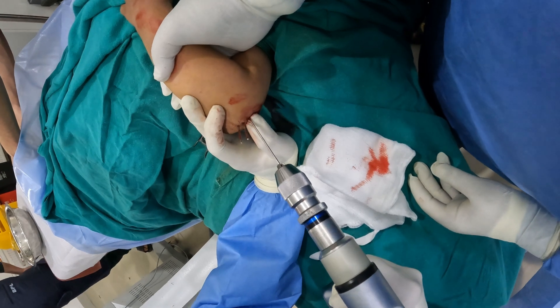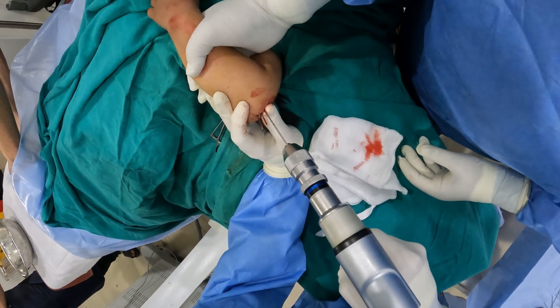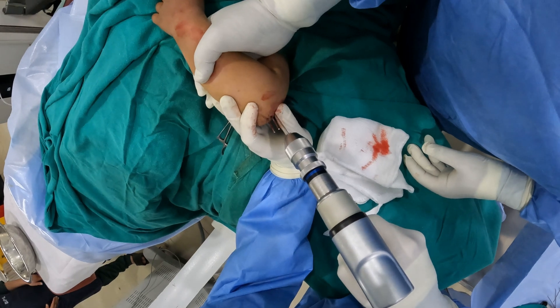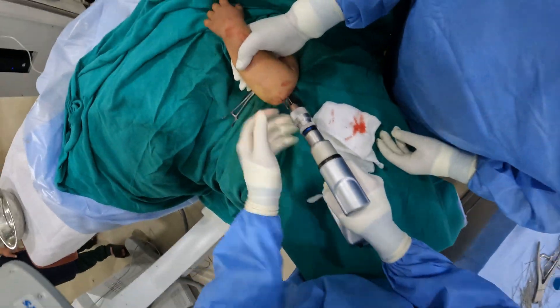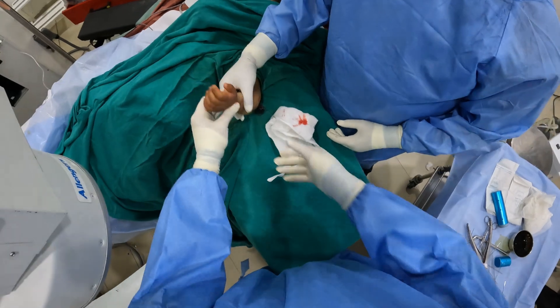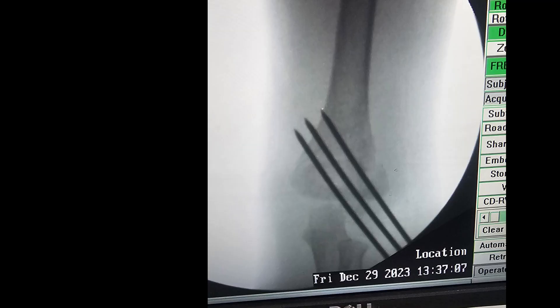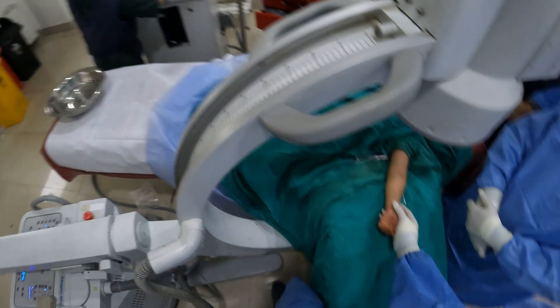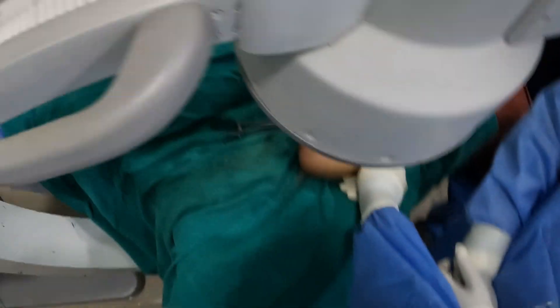I am palpating the bony structure to begin drilling the K-wire, and once positioned, I will drill through the distal fragment into the proximal fragment. Tactile feedback during pin insertion is very important as it confirms the intraosseous course of the pin. Once the distal cortex has been achieved, an AP view confirms all three wires are parallel to each other and good reduction has been achieved. The lateral view also shows the wires look very decent and a good reduction has been achieved.